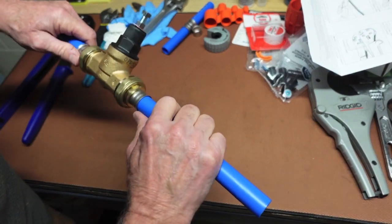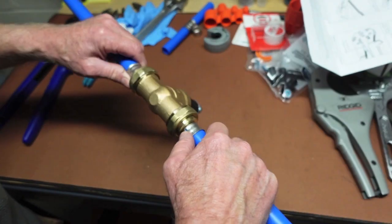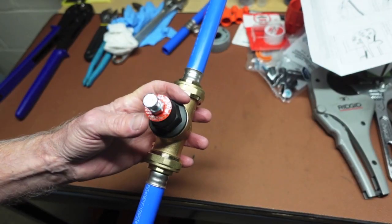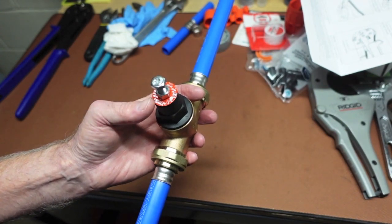Okay, let's see how this one looks. That's it for the Cash Acme pressure reducing valve, 3/4 inch PEX. Work safe out there — have a good one.